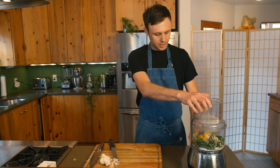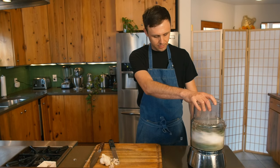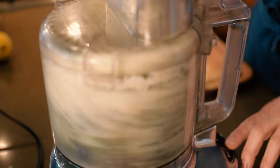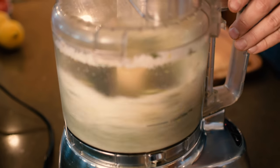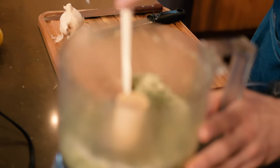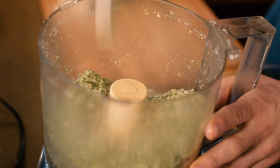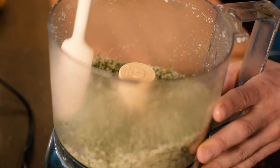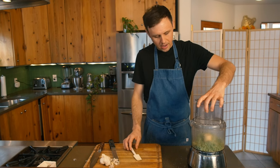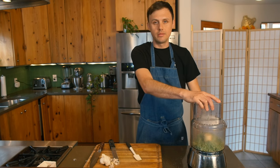Straight into your Cuisinart. Next step, we're going to blend up our salt. Pulse it a few times to get it going, then let it run. After about 30 seconds, that garlic can stick to the bottom corner, so just take a spatula or spoon and give it a good mix, put the lid back on, and continue blending for about another minute.